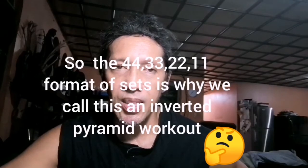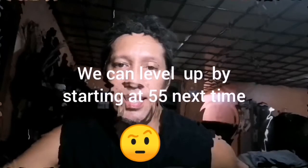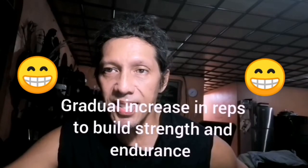Yun yung inverted pyramid — nag-start tayo sa 44, tapos nag-33, nag-22, tapos nag-11. Dahil first time lang natin lahat — pati ako, matagal ko na hindi nagagawa ito — start tayo sa 44, pababa ng 11. Sa next time na gagawin natin ito, mag-start tayo sa 55. Kasi ang ultimate goal natin is umabot tayo ng 99, 88, 77, 66 — unti-unti nating patataasin ang endurance level natin.